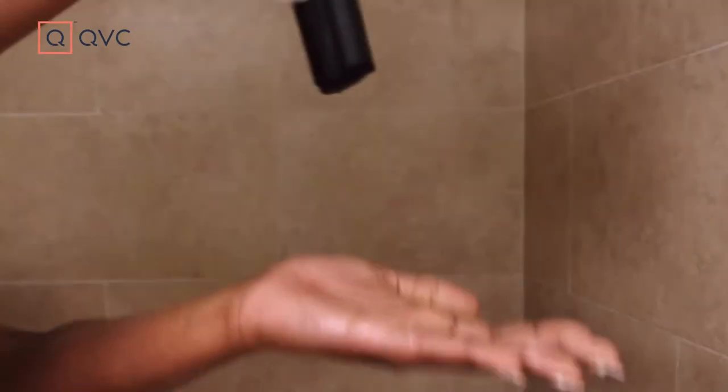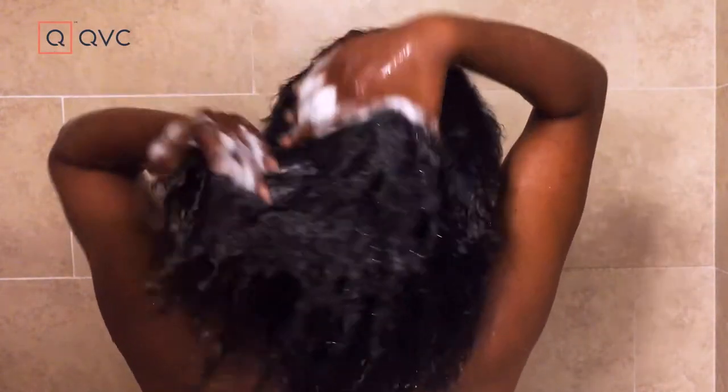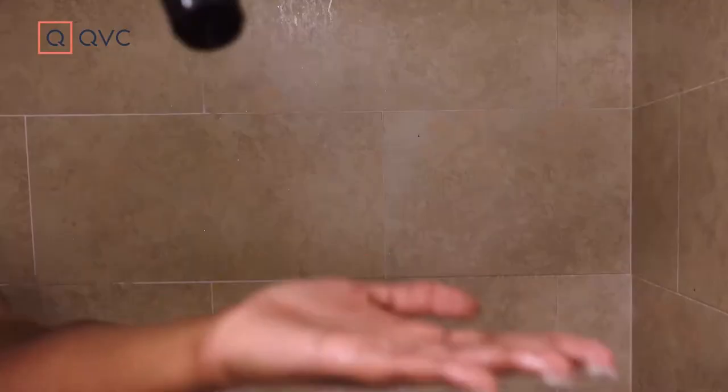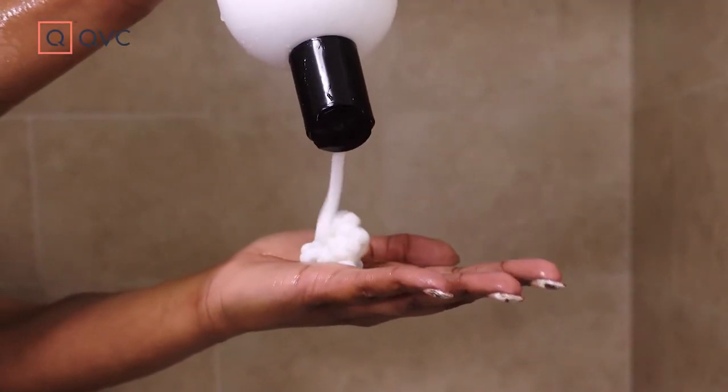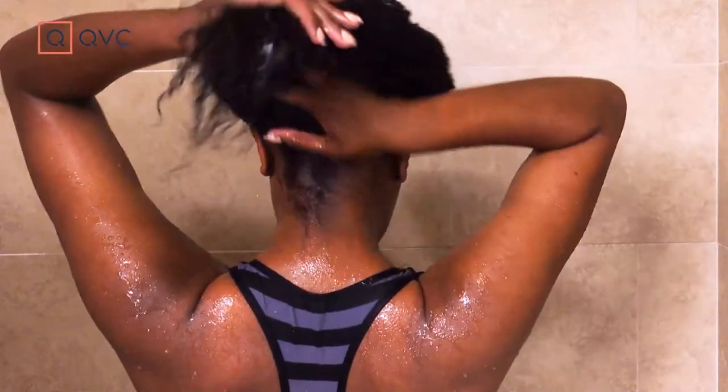Starting with the Rucker Roots shampoo, I like to give my hair a nice scrub — not only loosening the dirt, debris, and product buildup on my hair strands, but I also give my scalp a nice scrub as well. Then I follow up with the Rucker Roots Conditioner. I use a generous amount because when my hair is wet, it gets a lot more curly and a lot thicker, so I make sure all of it is getting some conditioner love. I twist my hair up into a little bun while I'm in the shower and leave the conditioner in for a few minutes, then rinse it out.